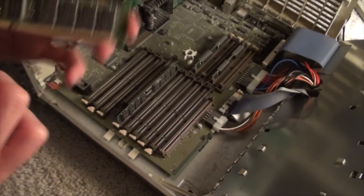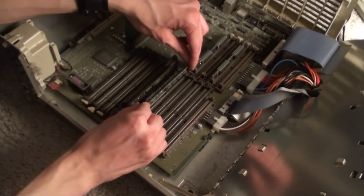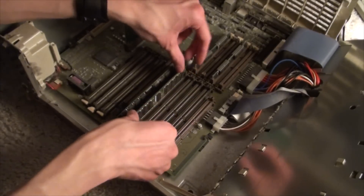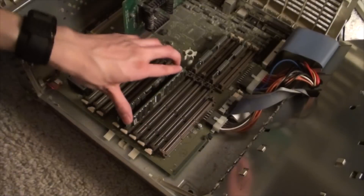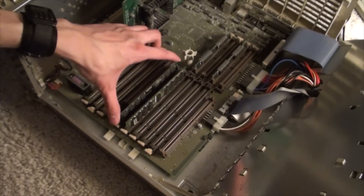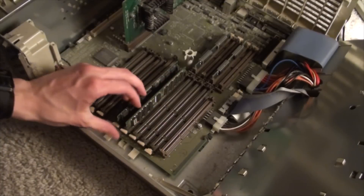I don't know where I found this, but this was sitting on top of the Power Macintosh 6500. It actually fits, and is the right height, and it snaps in.